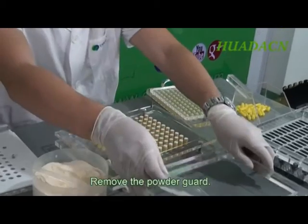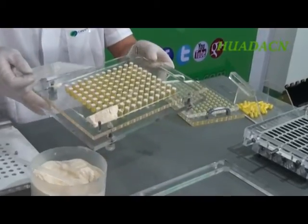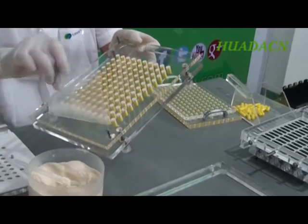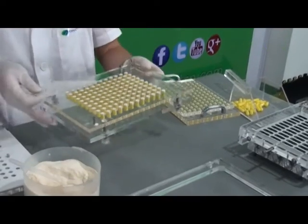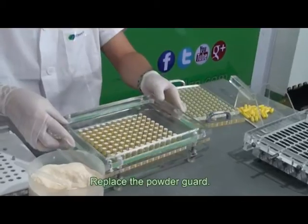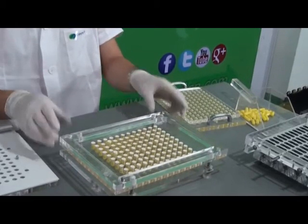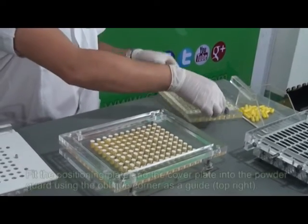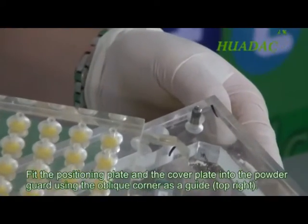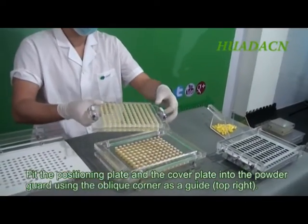Remove the powder guard and remove excess powder. Replace the powder guard. Fit the positioning plate and the cover plate into the powder guard using the oblique corner as a guide — top right.